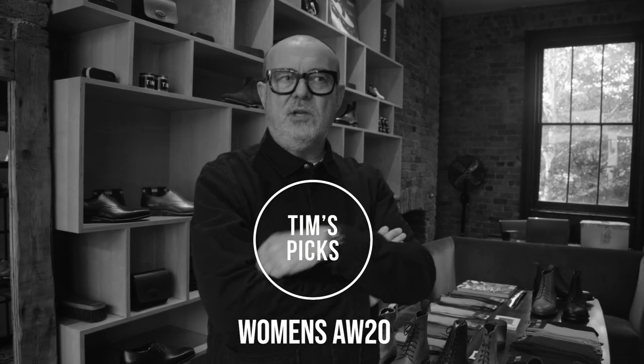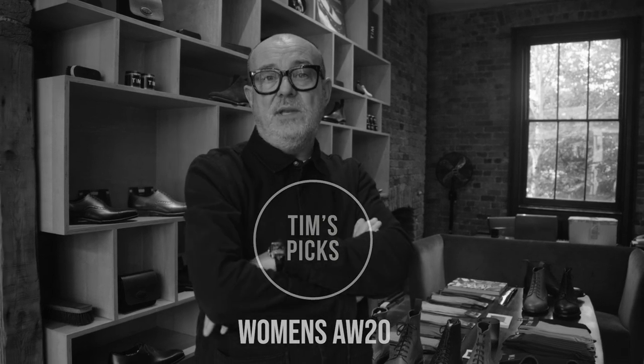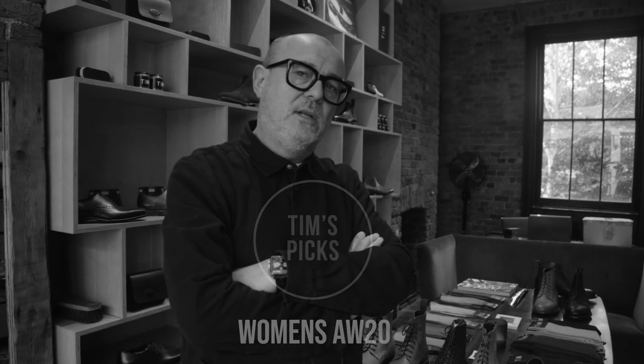Welcome to the Grenston showroom. I'm going to show you around a bit and talk you through some of the autumn winter collection highlights. Let's go.